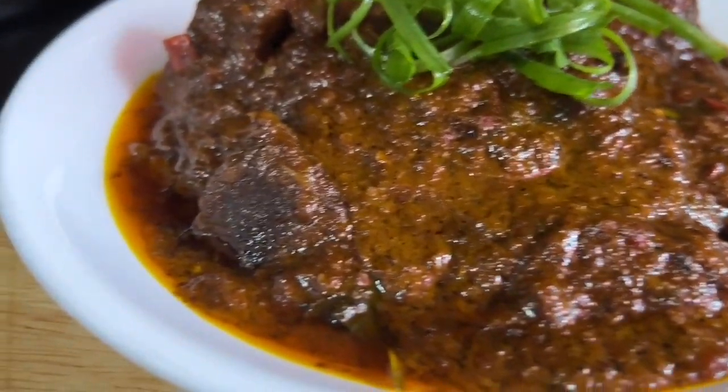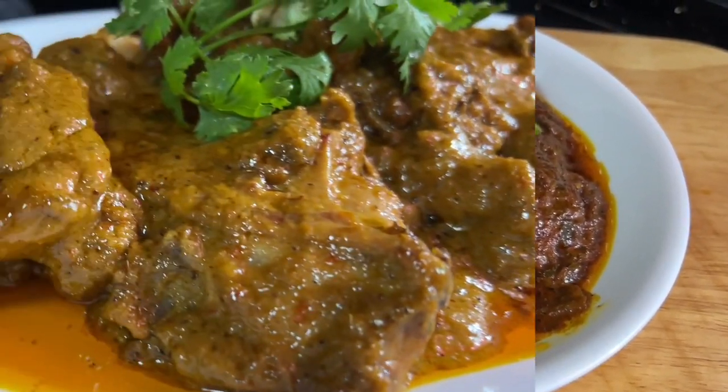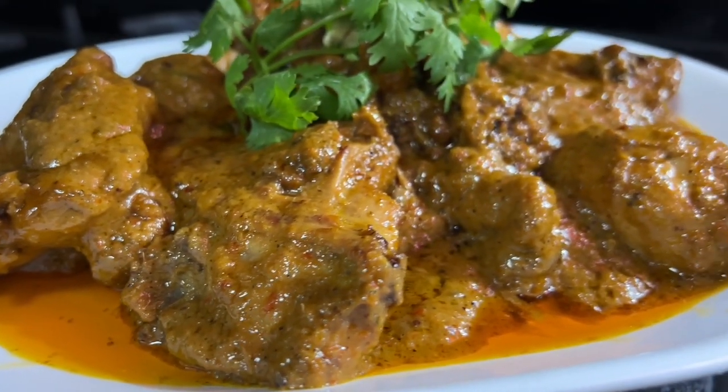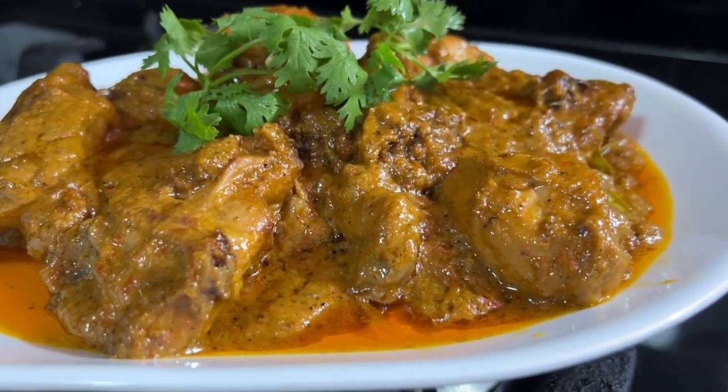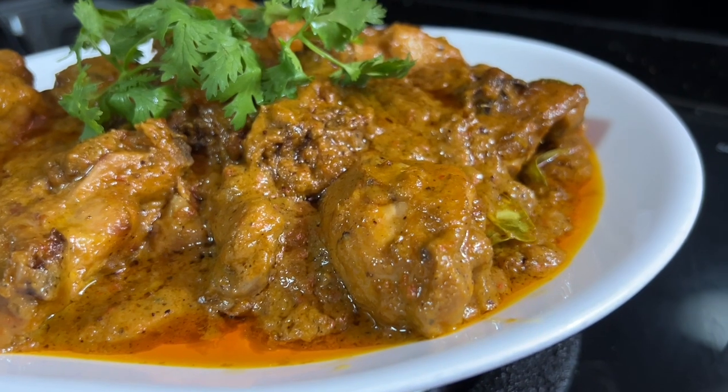It's time to dish our beef rendang — let's dig in! Thank you for watching, I hope you enjoy this video episode. See you next time, and God bless us all.